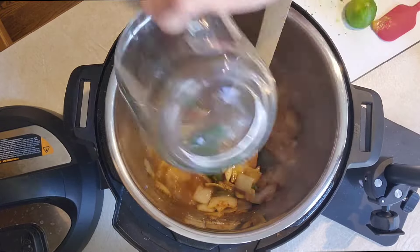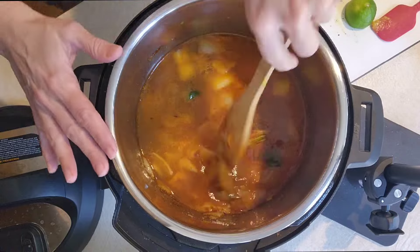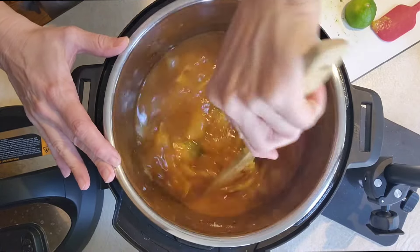Then you're going to go in with four cups of chicken broth or chicken stock and one and a half cups of water. Give that a really good stir and scrape up any bits that are stuck to the bottom of the instant pot.